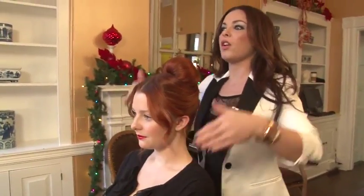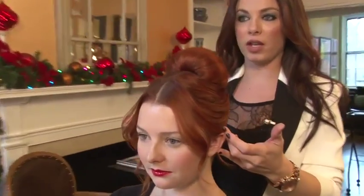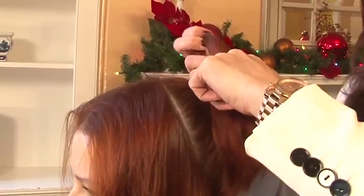So first you want to start out with a center part across the top, sectioning down behind the ear. Keep those separate. The back section is going to be put into a high ponytail.